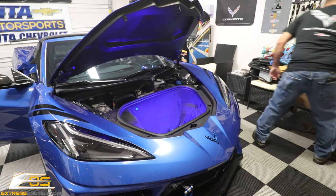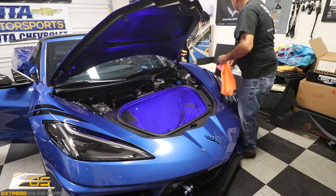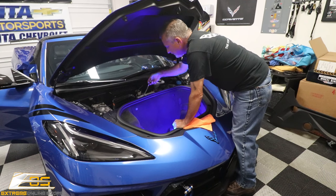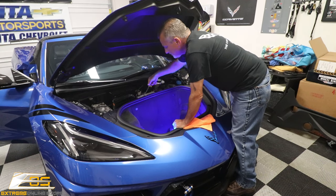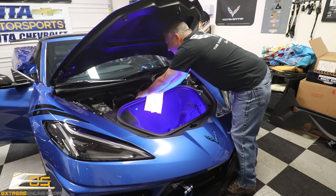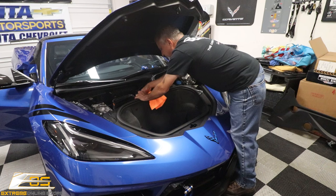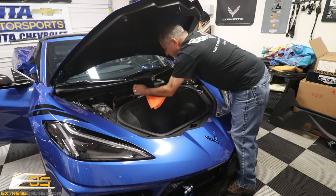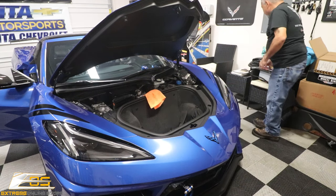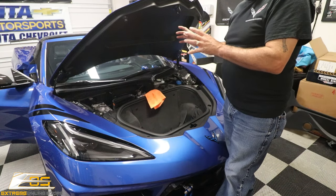Now we have to take a little towel and my 10 millimeter socket to disconnect the battery. Because it's a tight squeeze where the battery connector is, we want to make sure we don't have it come loose and reconnect while the airbag and stuff is disconnected. At this point, we are ready to start taking everything apart.